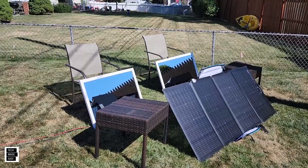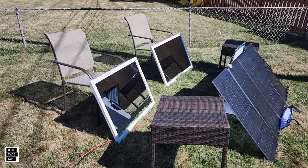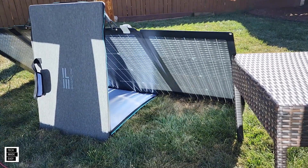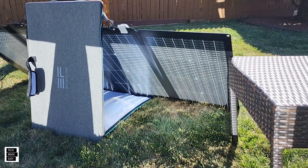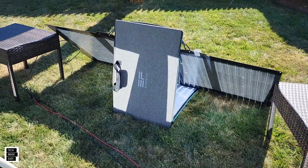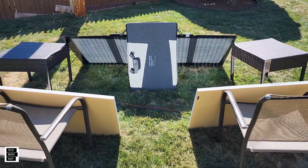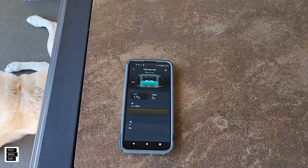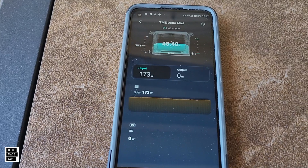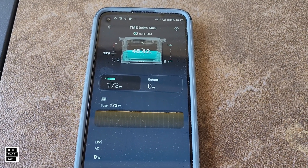What a contraption this is. The mirrors are set up — I placed them the best I could and you can move them to cover more of the inside and the back panel. Let's check the wattage. A little disappointing — we're only getting 173 watts. Let's take a look at the panel setup again.